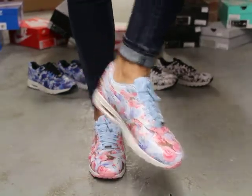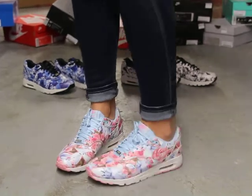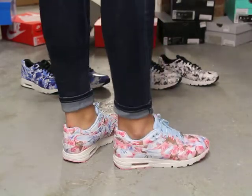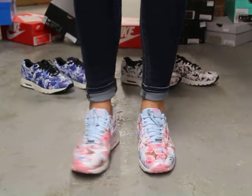Alright, so this is what the Paris colorway looks like on feet. For more information on how to purchase these shoes, you can contact us at 514-846-8887. You can also contact us in the West Down area at 514-626-4434, and the Brassard location at 450-443-8887.